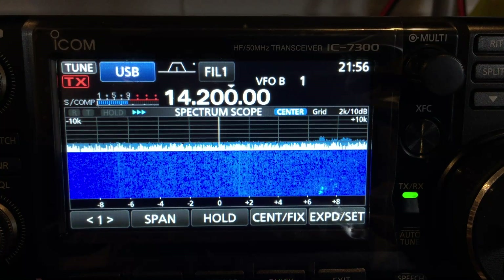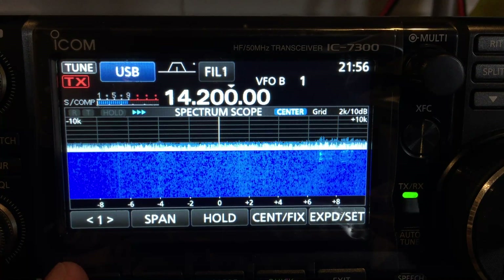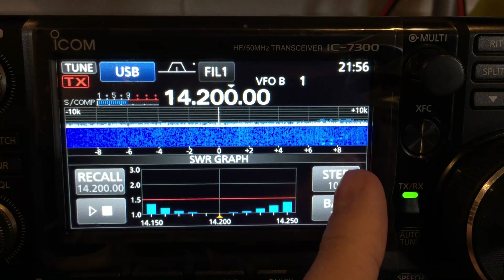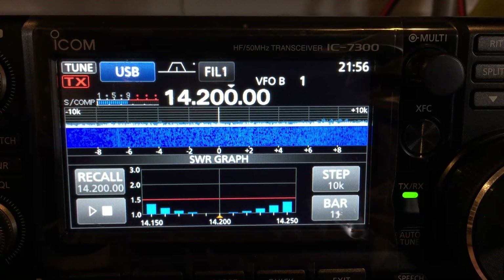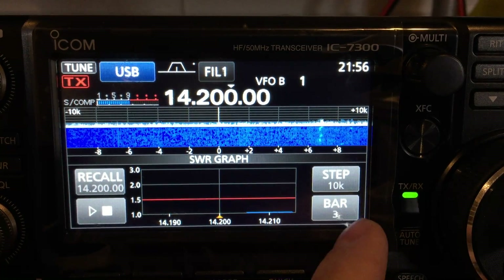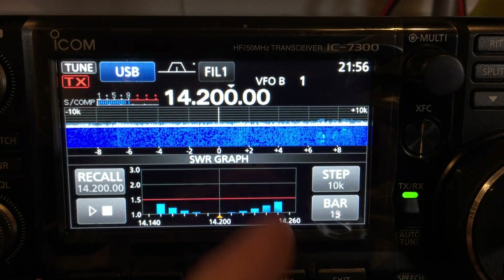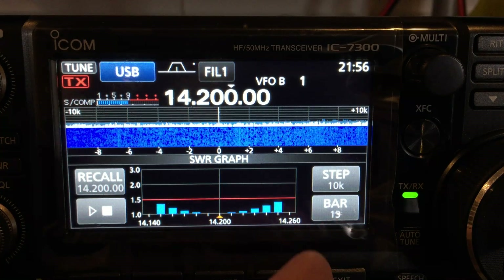Pick a clear channel — this is pretty clear — and press menu, then press SWR. Step is how many times it will step across the band, so we'll do it in 10 kHz steps. Bar is how many button presses or how many samples. I've got 10 kHz steps and 13 samples, which looks like it's the maximum.